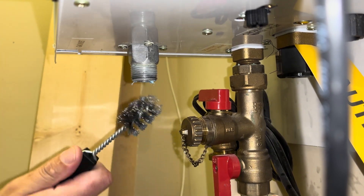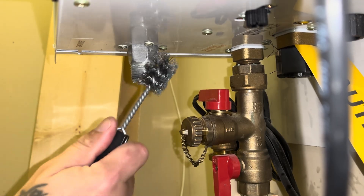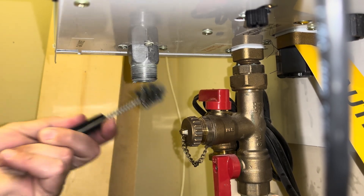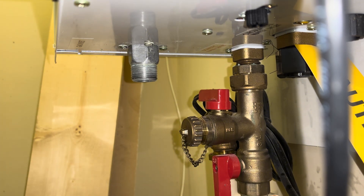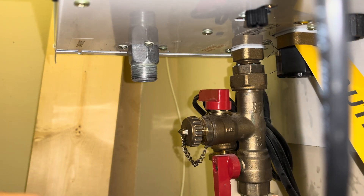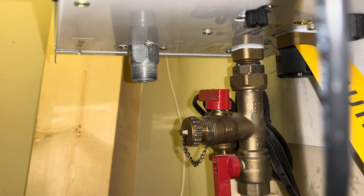We're going to try to clean that up. I'll clean this side up too. I just don't think it was tight enough. I'm going to try to put this back on there with new dope.